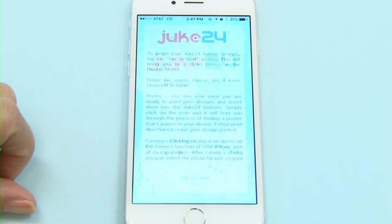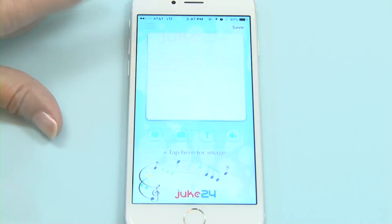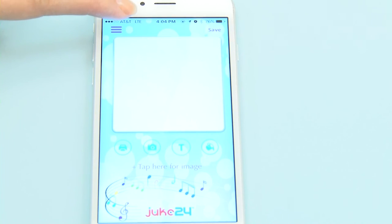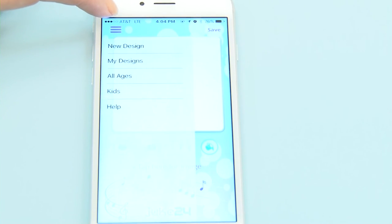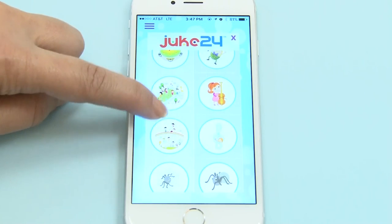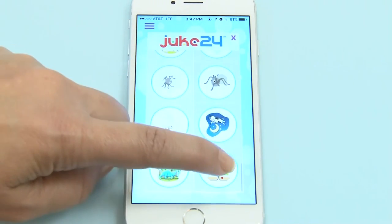Once you have downloaded the app, read the quick how-to instructions and tap Next to get to your Canvas. From the drop-down menu, choose either All Ages or Kids Templates, then use the icons to create your custom button artwork.